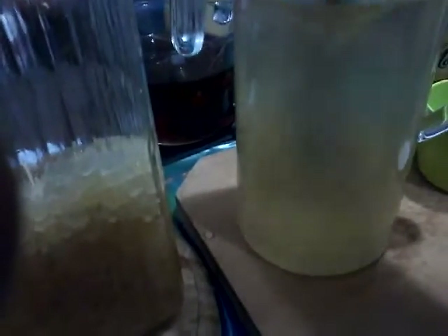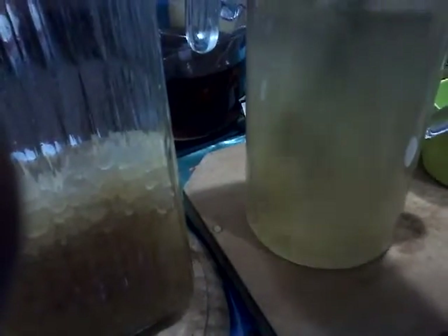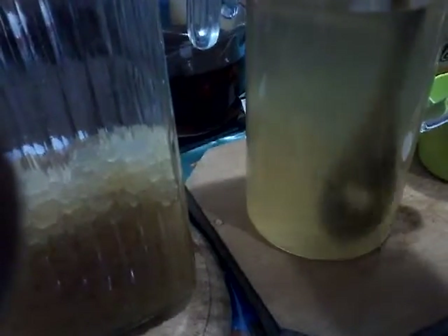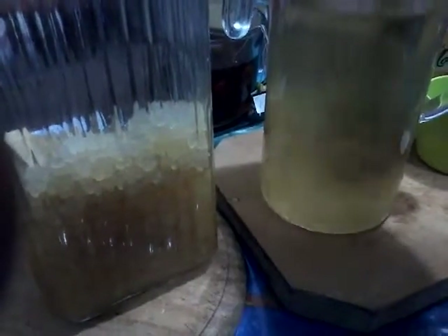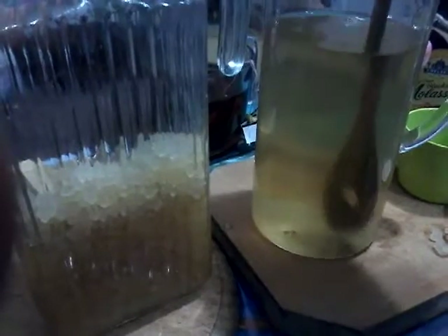I've probably got too many grains in there, but I'm mixing to make a brew. Why do I do this? It's good for gut health. Quite often our immune systems are ravaged by antibiotics and the modern diet.